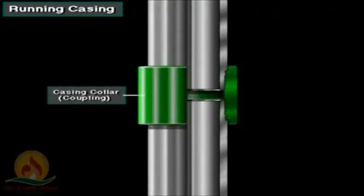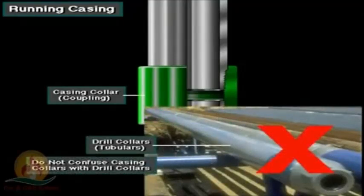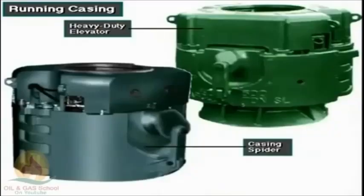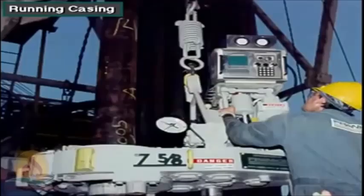To run the casing, the crew joins the joints with threaded connections called couplings or collars. Do not confuse casing collars with drill collars — casing collars are couplings. They use special heavy-duty elevators and large casing slips called spiders. They make up the casing joints with multi-speed power casing tongs, which not only screw the threaded connections together, but also torque them to the correct amount.